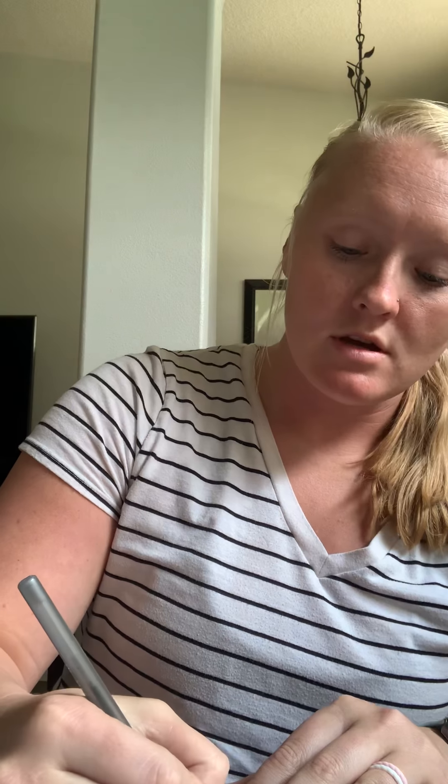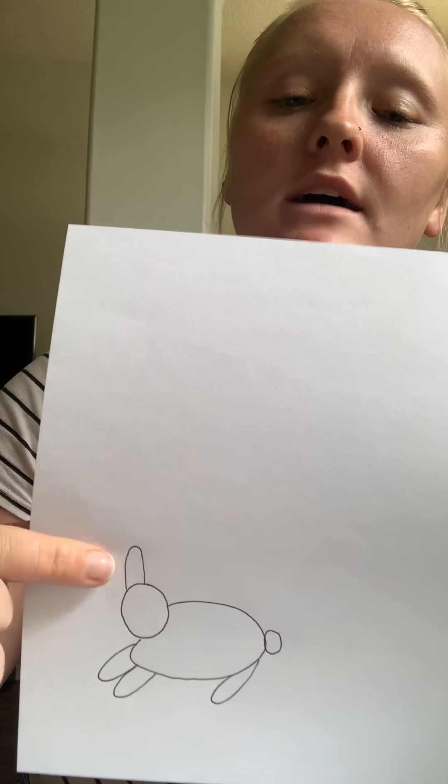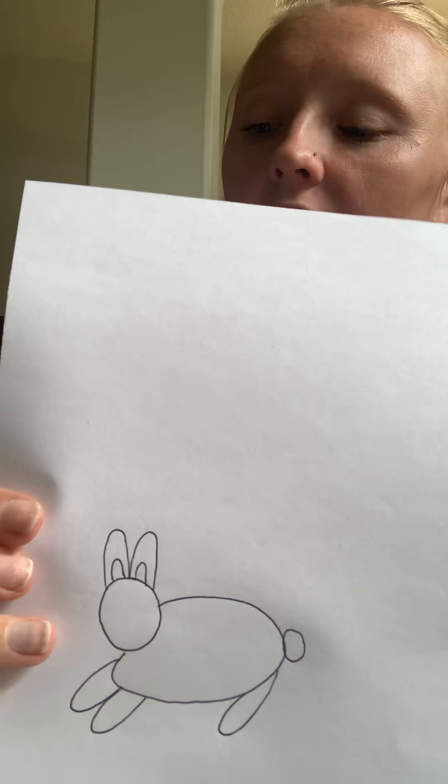Next we're going to draw his ears. So you're going to draw one tall oval right on the top, just like that, and then you're going to do another one right next to it. So now you have two bunny ears. And right inside of that, you're going to draw a little bit smaller oval so you can see the inside of his ears.